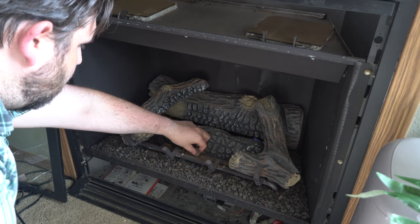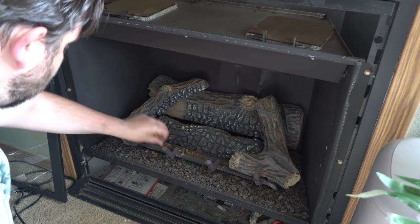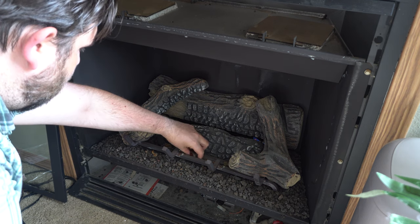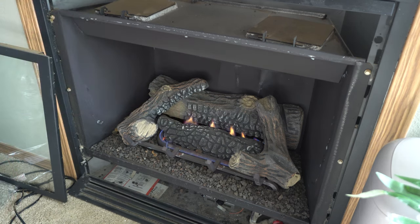These are probably some of the original pieces. I'm going to get rid of all that eventually and replace these logs with something a little better as well. Let's get all this old stuff out of the way and put the new stuff in — right now when we turn it on we just have some plain flame up here in the front.